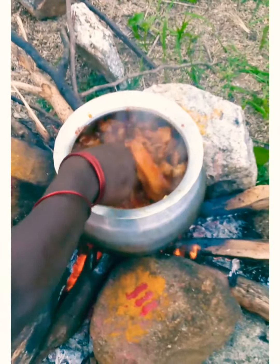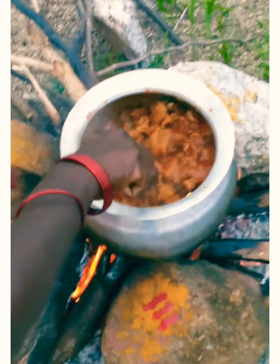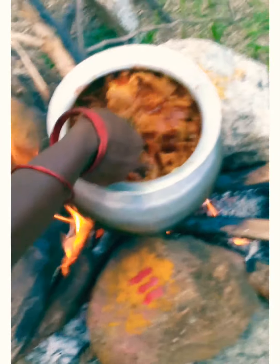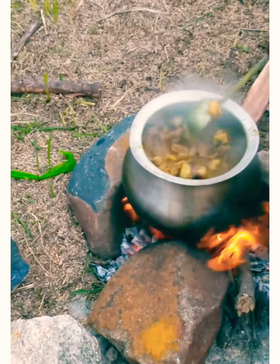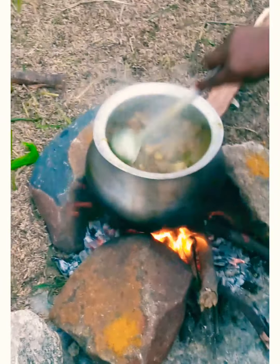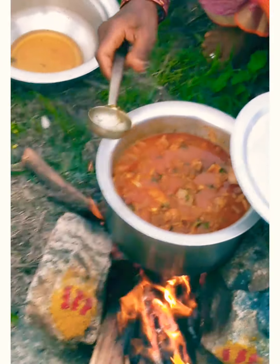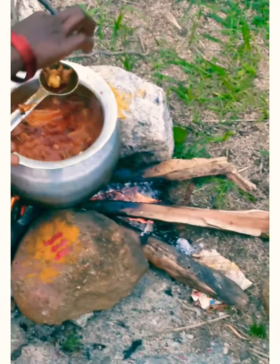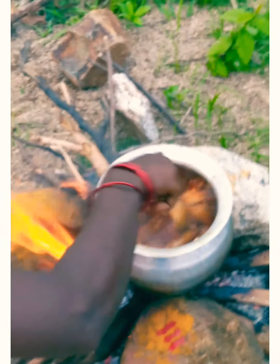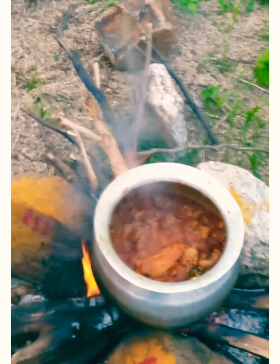Put it in the bowl. The curry is very good. You can see we are happy. You have to get the curry ready. You can see the curry is ready.